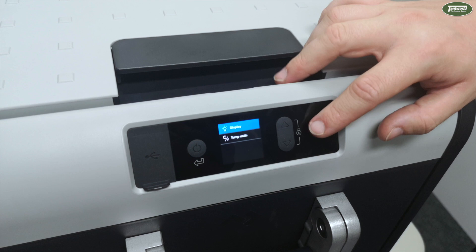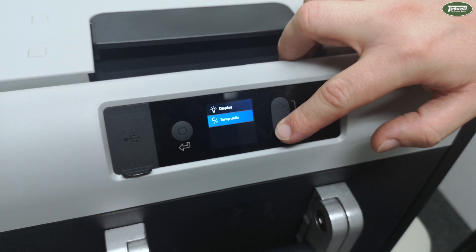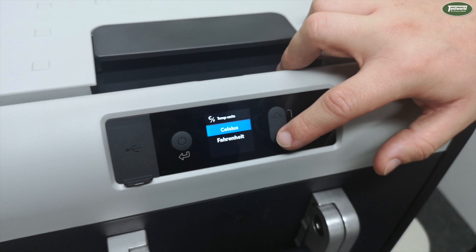Further down we have an option for the Display, which when going into it allows you to dim the screen down or increase its brightness — we'll leave that on high as it's a lot easier to read. Last but not least we have Temperature Units, which out of the box will be set to Celsius, however for those across the pond who prefer Fahrenheit, you do have that option as well.